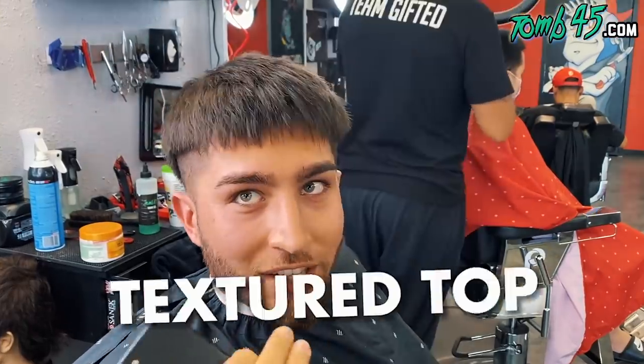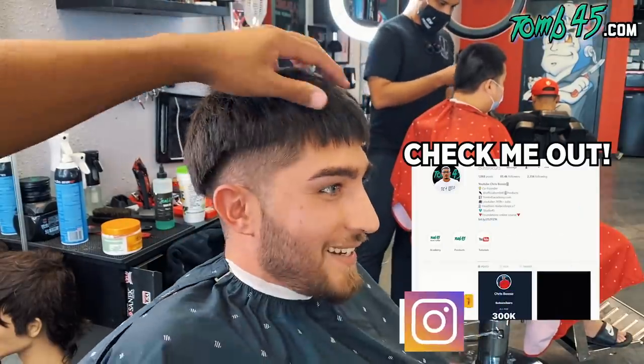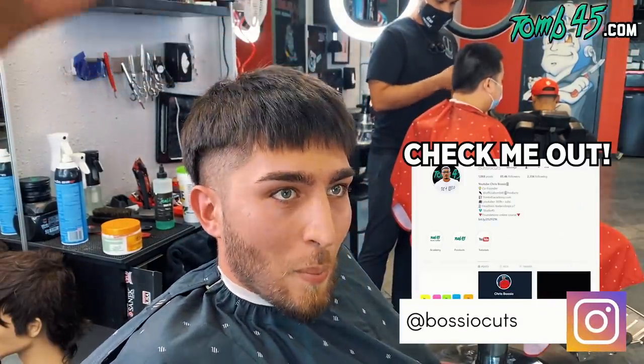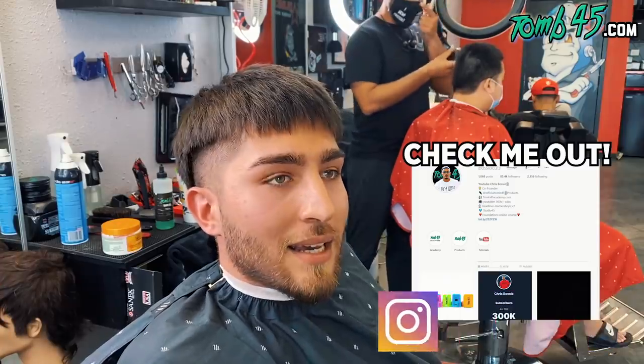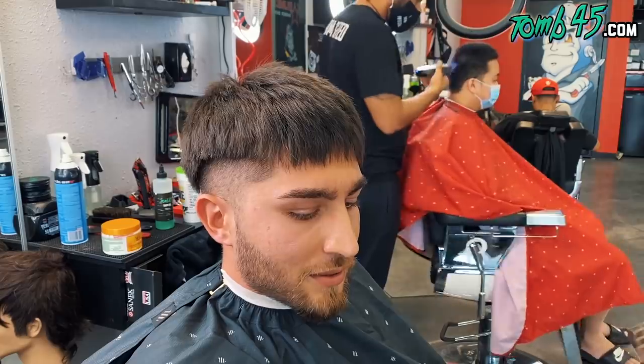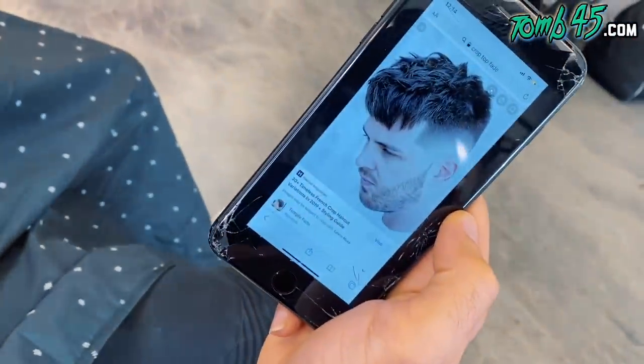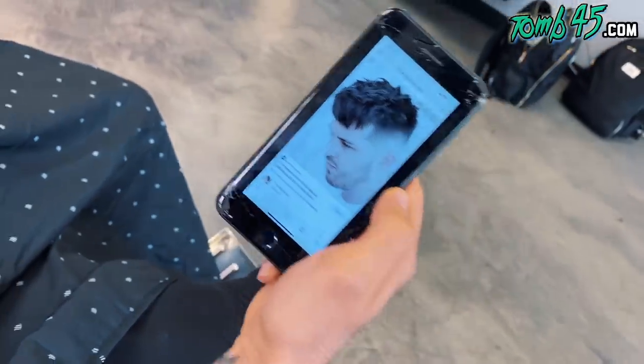And we can do like a crop top, texture the top. The picture you showed me had like a little bit of volume — it wasn't laying down, right? Yeah. You want to bring it up in the front, or do you want it to lay down? I actually found another picture too. I'm looking for something more like this. OK cool. Let's do it, man.